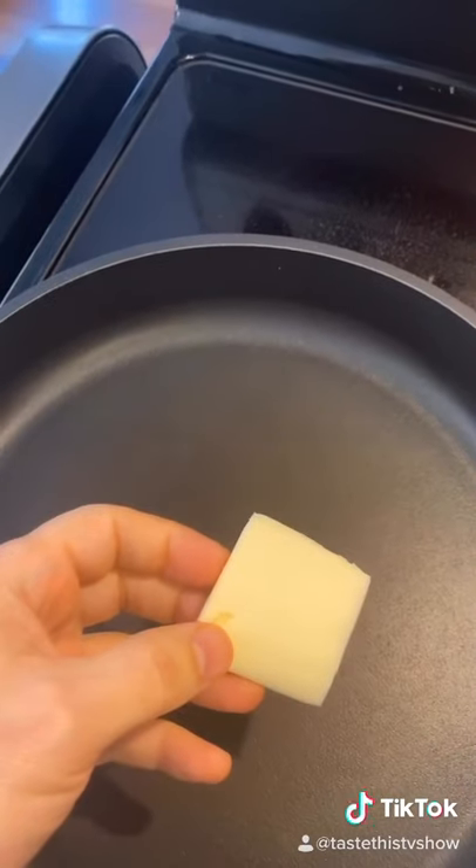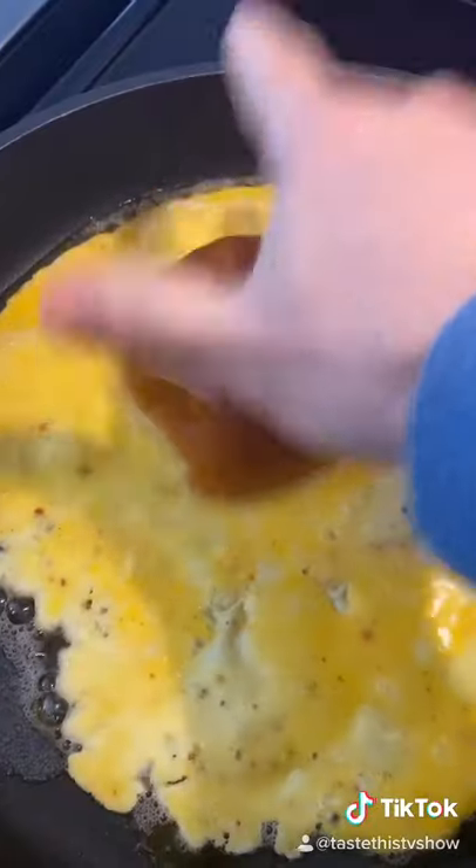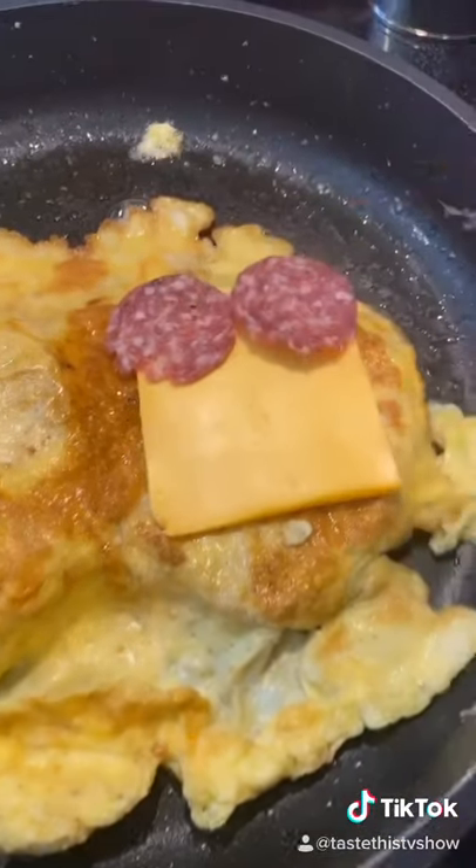In a pan, Pelugra butter — it makes a difference. Olive oil. Egg down. Throw bread down. Flip. Add American cheese. Salty sec or super sata.